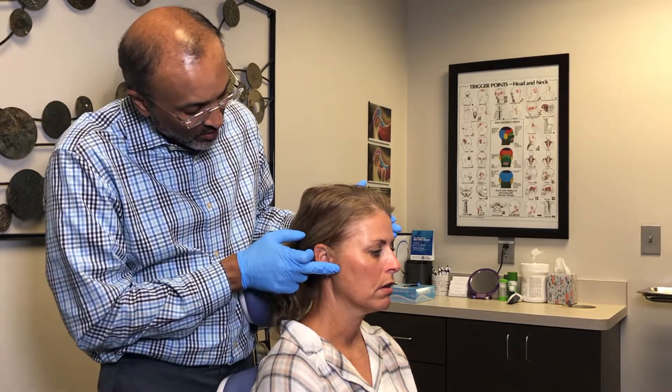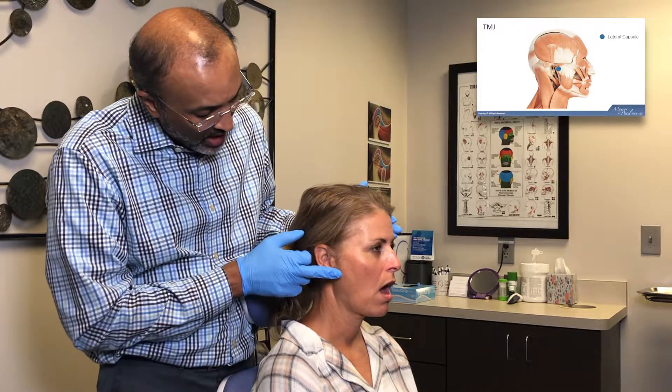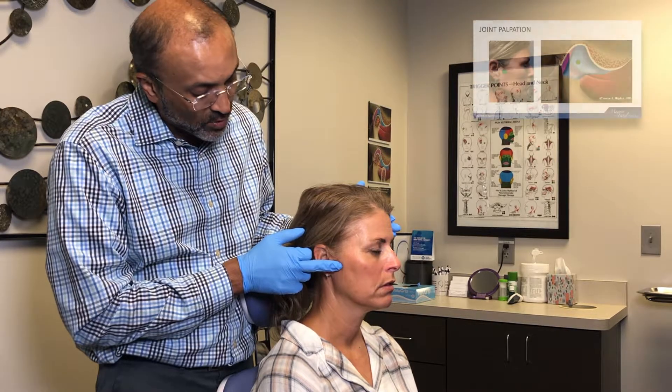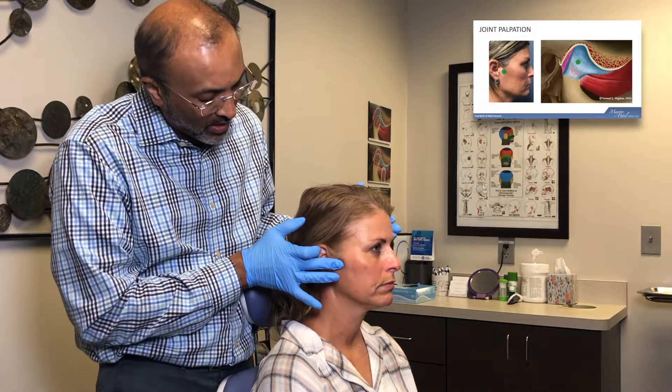And then we'll go to the lateral capsule. If you're not too certain where the lateral capsule is, have the patient open and close — repeat that again and you'll feel the joint move. Wherever the joint moves, just put your finger on the lateral aspect of it with your teeth engaged, and go ahead and palpate.